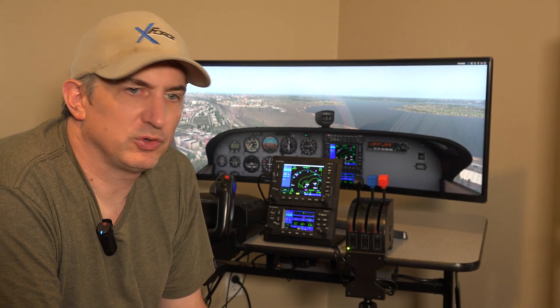Hey, Michael with X-Force PC. I want to give you an overview of our newly put together simulator for simulating the Garmin 530 and 430.